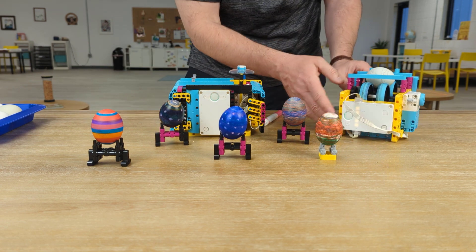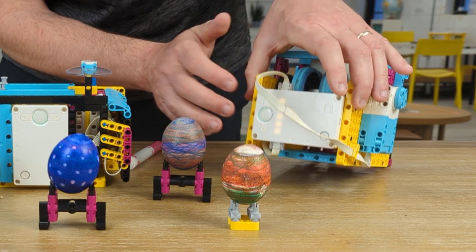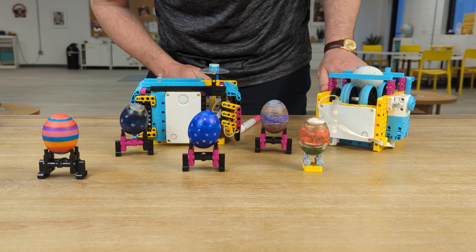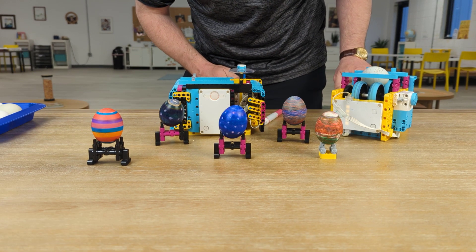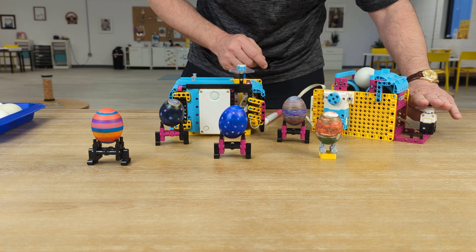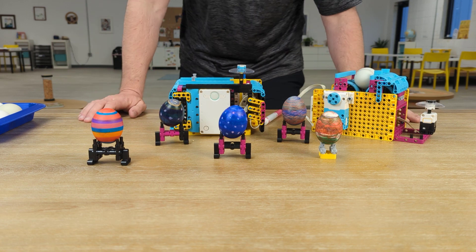Or you could use the heart program. If you plug in a sensor and a motor across from each other, that sensor will control the motor that you have plugged in across from it. For this one, I just have to press down — when I press, it spins the motor. I press harder, it spins faster. I let go, and it stops.